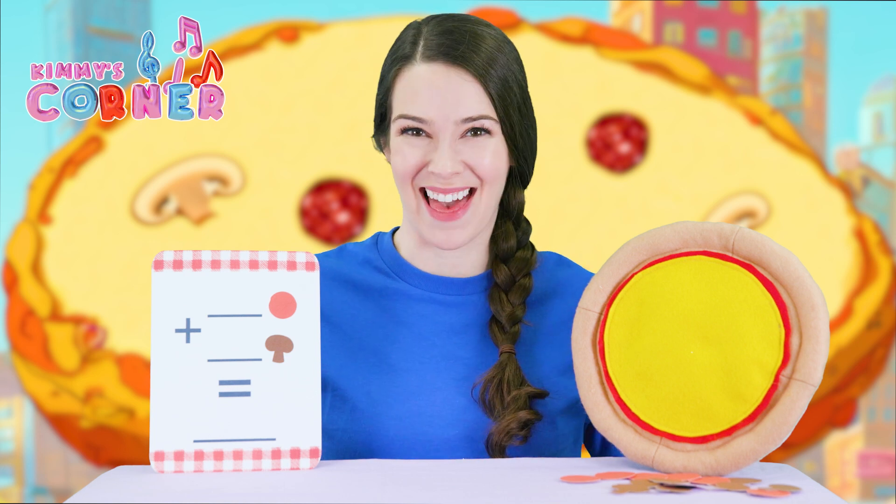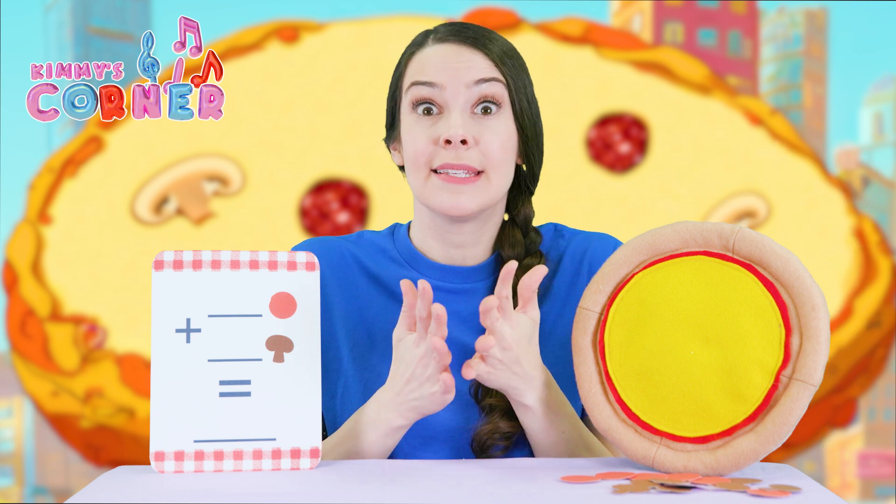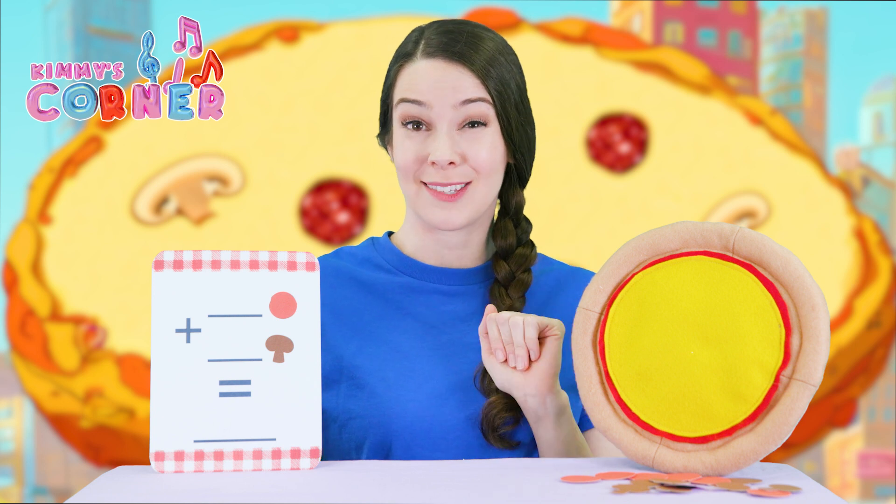Let's do some pizza math! We are going to add toppings to our delicious toy pizza and then count to see how many toppings we have. Let's start with a super easy one.